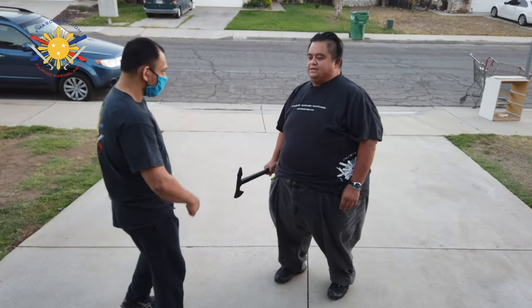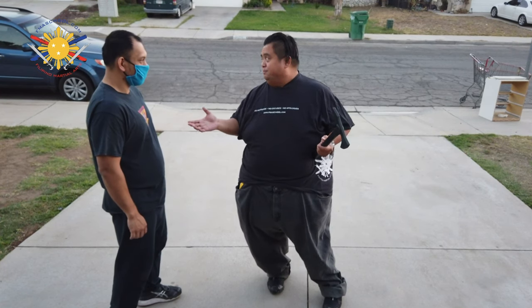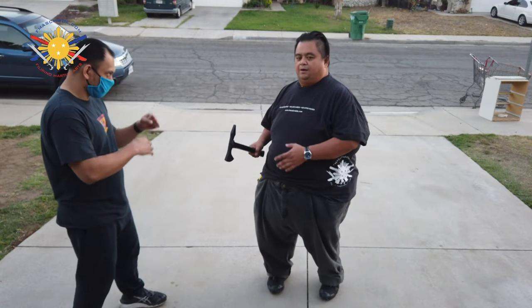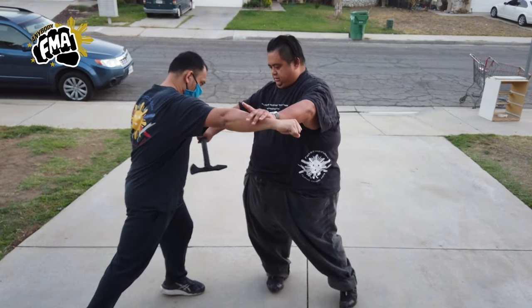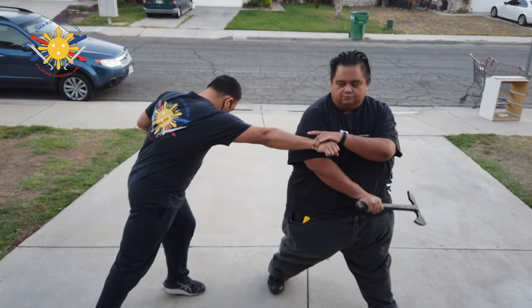I have my student Raymond here, who's going to help me demonstrate. Normally if somebody is fighting me empty-handed and I have an axe, most likely they're not going to attack me. But we're going to talk about how I use this as a slicing, lacerating tool. When he punches me with his right, I'm going to slice here and check, slice his abdomen, slice his neck, come back down, slice this way, and slice out this way.